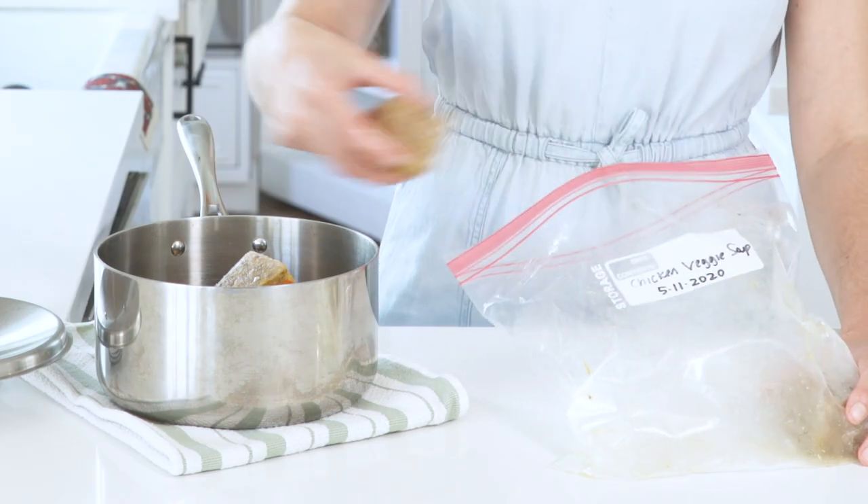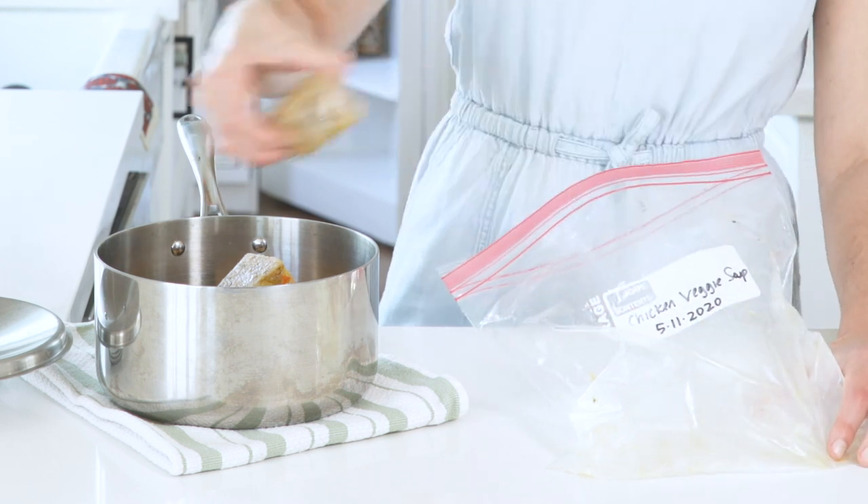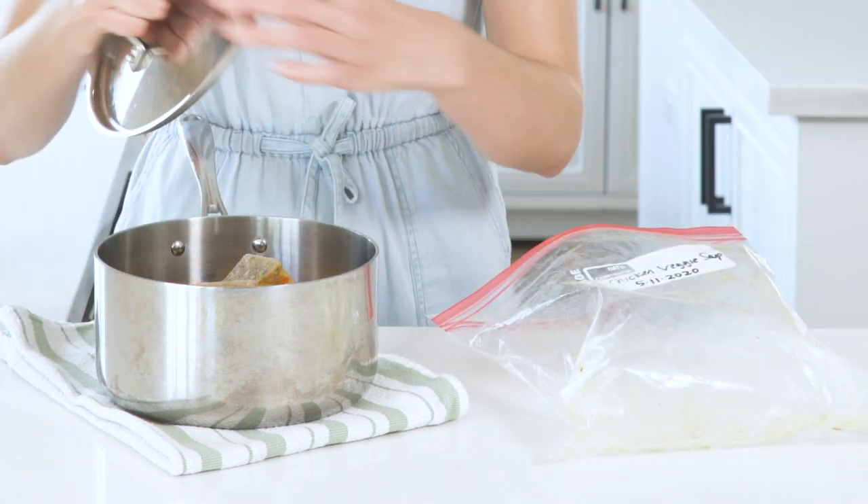When you're ready to reheat, add three to five cubes per person into a pot. Cover and heat on medium low for about 10 minutes, stirring occasionally. Before serving, I'll add greens like bok choy or kale.